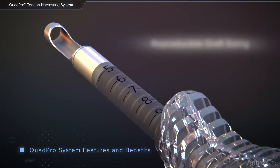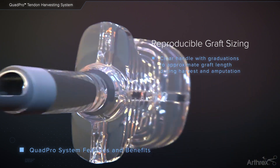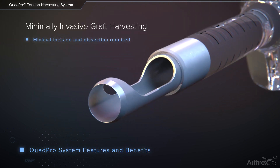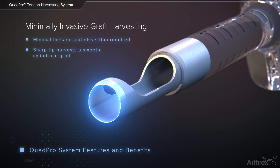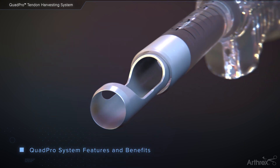The QuadPro's clear handle enables direct visualization of the graft to ensure the appropriate length is harvested. QuadPro is also available in sizes 8 mm through 11 mm. Its sharp tip harvests a smooth cylindrical graft. This minimally invasive harvesting technique reduces graft site morbidity and overall procedure time.